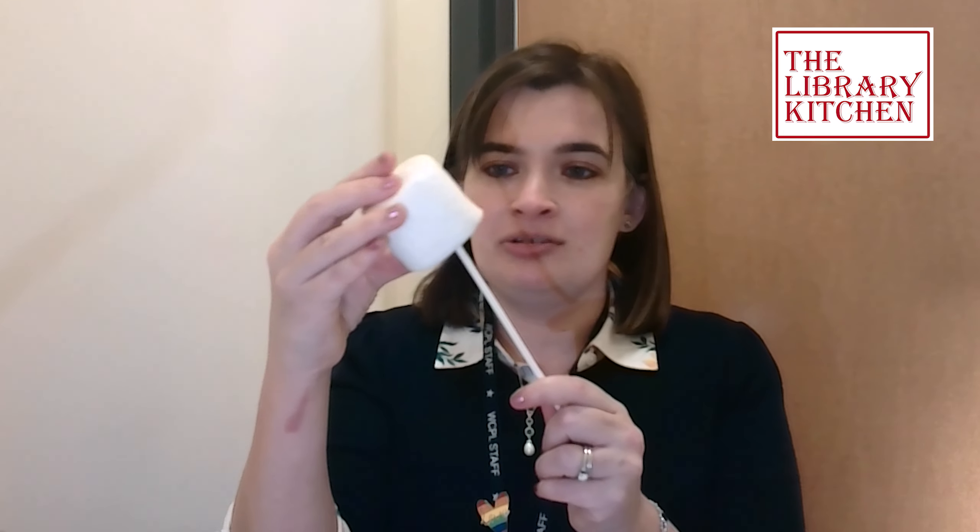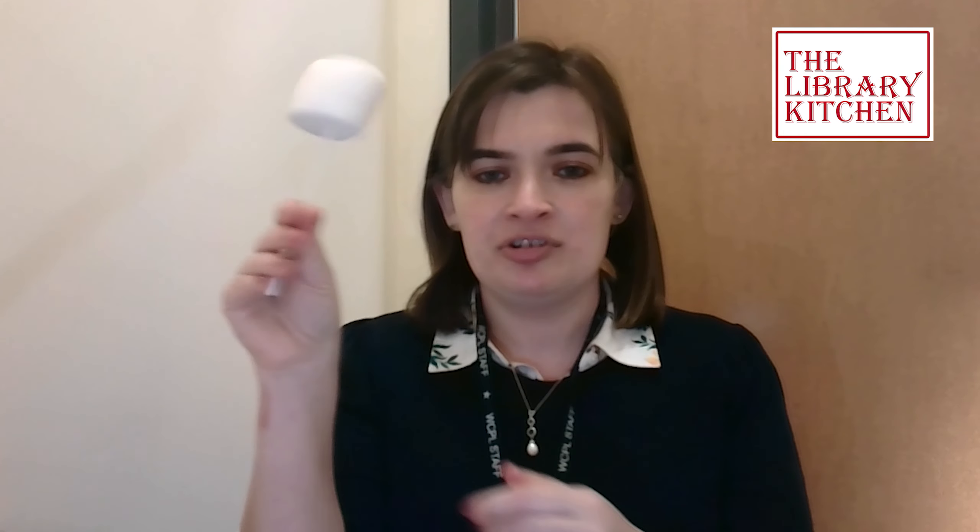Step one: we are going to take our lollipop stick and skewer our marshmallow. You're going to dip it into your melted chocolate, and if you're using a couple different kinds of melted chocolate, we can drizzle — get a couple different layers of chocolate.